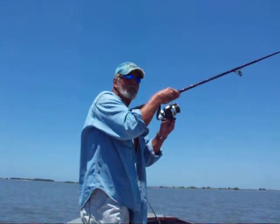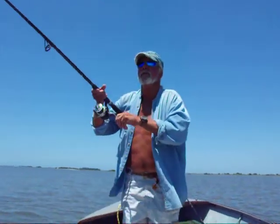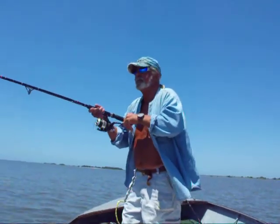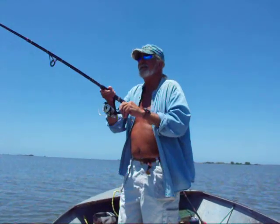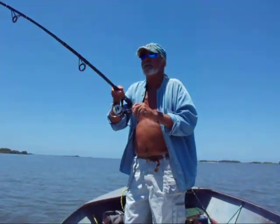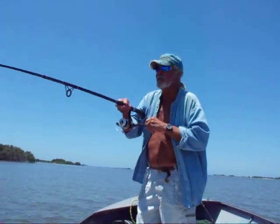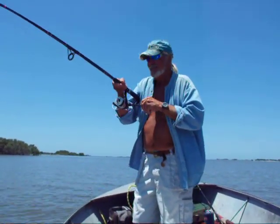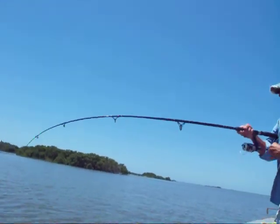We're on! This is the big unknown fish stripping line off. He's been on for about five minutes, we have no idea what he is. It's huge though — maybe the big fish of the day.